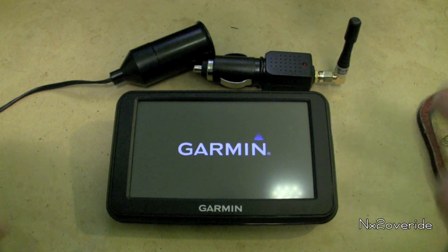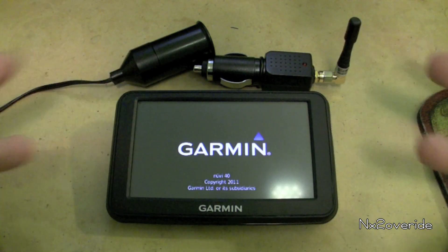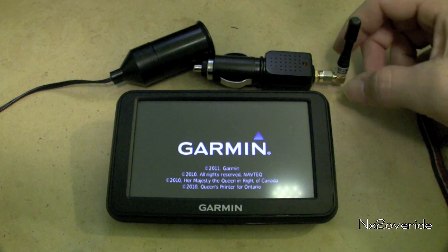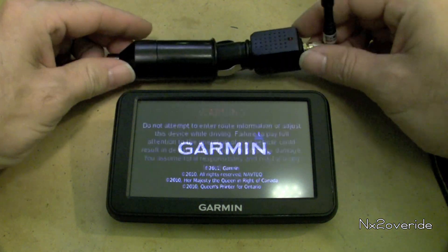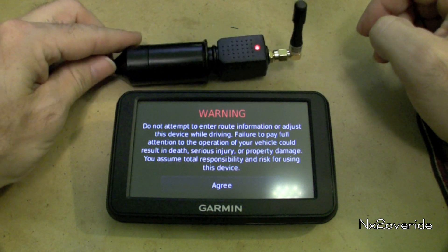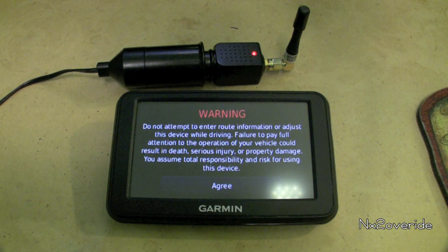I'm just going to leave the camera running so you can see that it's working — there's no trickery. Basically what we're going to do now is take this device and plug it in. You see the red light is on, so it is officially jamming the signal.